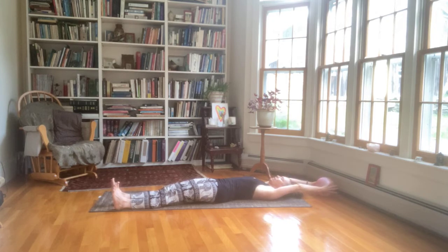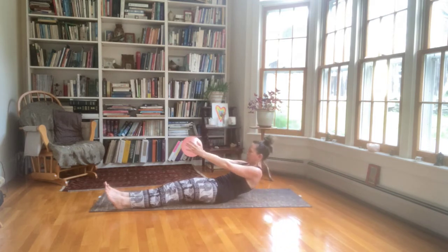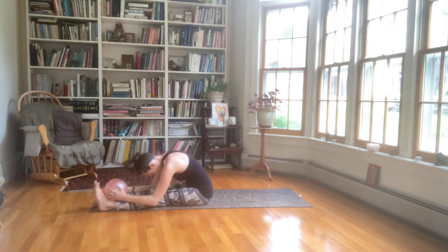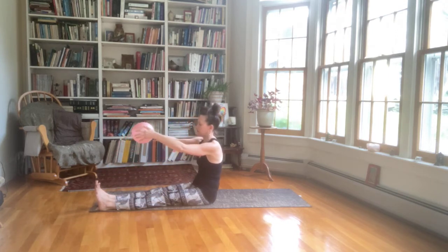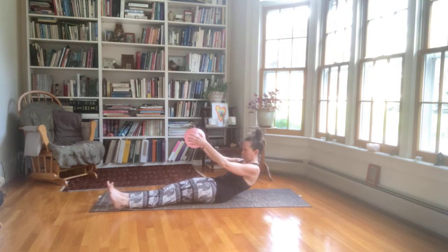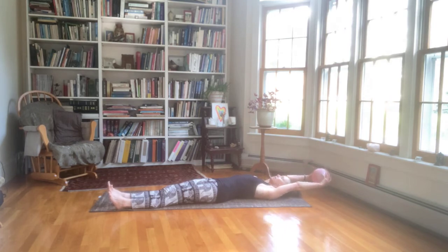Take an inhale. Exhale, re-engage low core ribs — imprinting, scooping the belly. And then use your inhale to roll yourself up. Once you're up, lengthen, and then bend down over the legs, relaxing the neck and shoulders, emphasizing the stretch in the lower back. Let your elbows bend so you're not pulling your arms too far forward. And then slowly move down — take the ball in line with the breastbone. Draw the navel to the spine and roll down one vertebra at a time through the lower back first, then the mid back, finally all the way back with the arms. Let the abdominal work go. Take a big stretch.